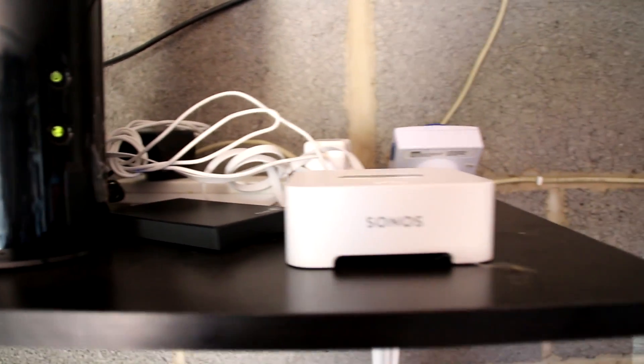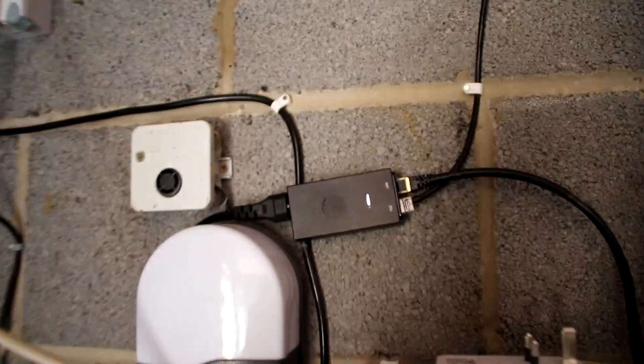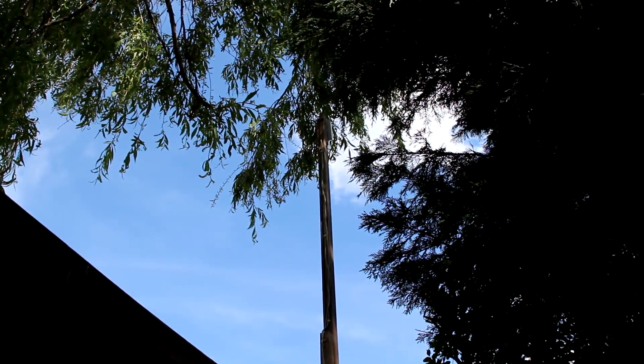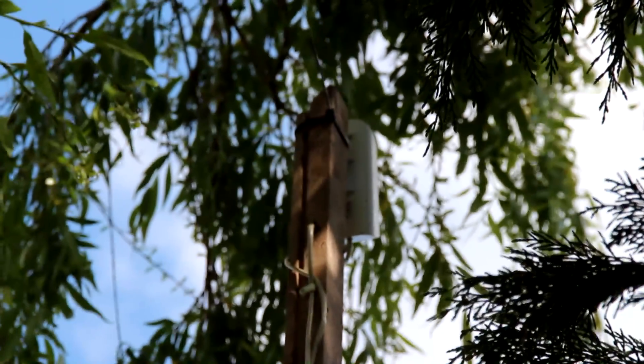Next to that, we have a 1TB Seagate drive plugged into the USB port. Next to that, we have a Sonos wireless base station, and this is called a Power Over Ethernet adapter — this is actually how we get the internet to our house. Now your internet is probably provided by fiber optic cables under the ground, or maybe through a telephone line, but ours is actually a little white box up on the end of this pole. Hopefully you can see it there.